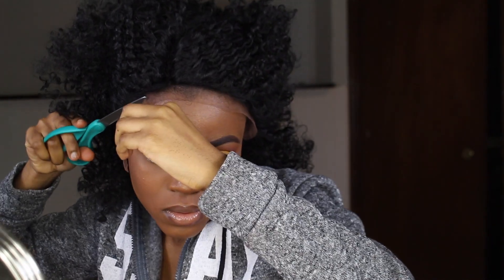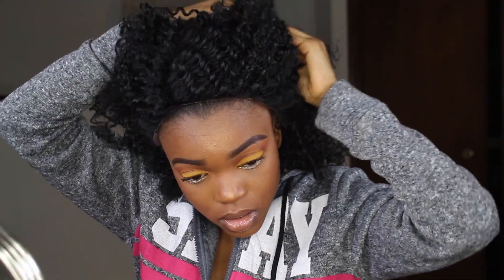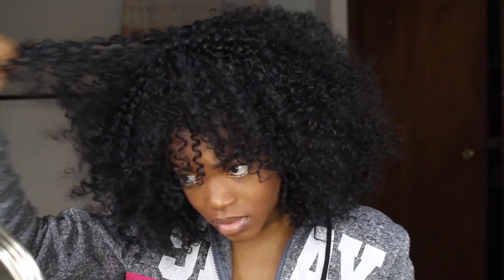I also noticed that the lace is medium brown. I feel like I'm never going to use the padding because I'm into the fringe look, so I'm just going to comb it a little bit because I like it big and fluffy.